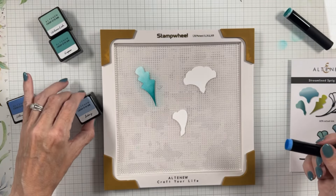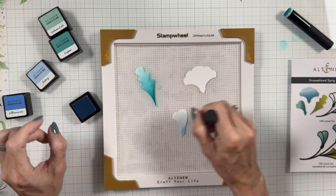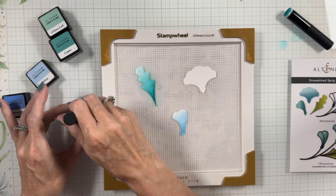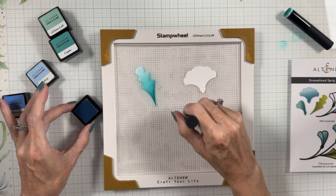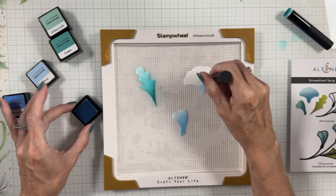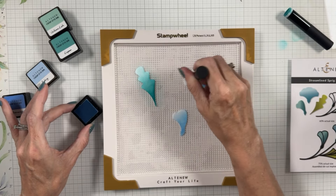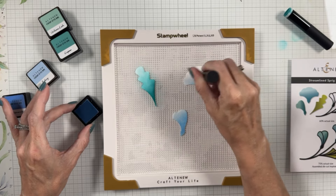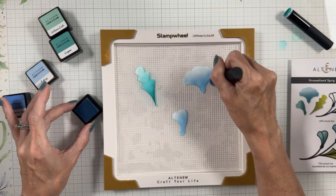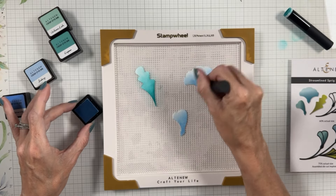Now we'll switch over to Iceberg and do these other two pieces in Iceberg and Ultramarine — starting with Iceberg on both. These little ink cubes go on sale at Altenew all the time, so check the website — I'll link everything in the description. I am blending today on Hammer Mill 100 pound cardstock. I'm going to leave it a little white up at the top — not too much ink there — leaving a highlight.